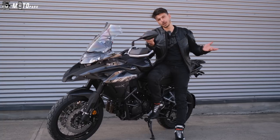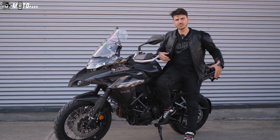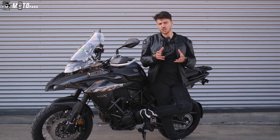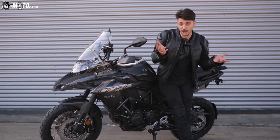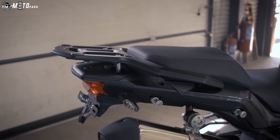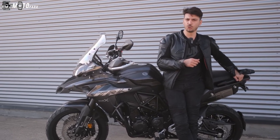Şu an çıplak makine; çantaları siz motora ekstra olarak alıyorsunuz. Yan çantalarını tak, arka çantanı tak, git yolculuğuna. Böyle bir enduroya biniyorsanız çanta takmak neredeyse zorunlu. Güzel olan şu: tabla üzerinde geliyor motorun, gidip ekstra para verip tabla almanıza gerek yok.